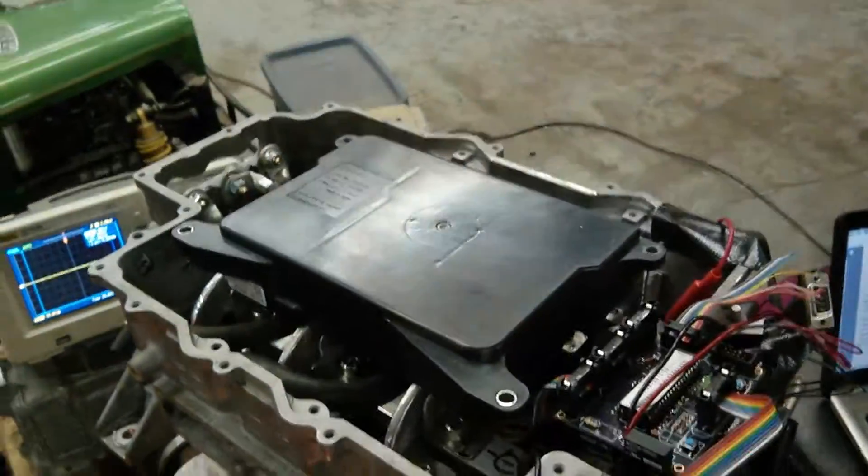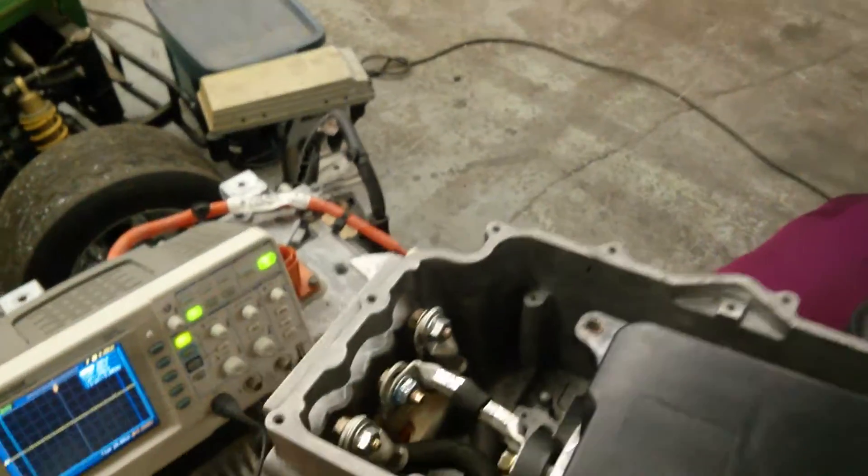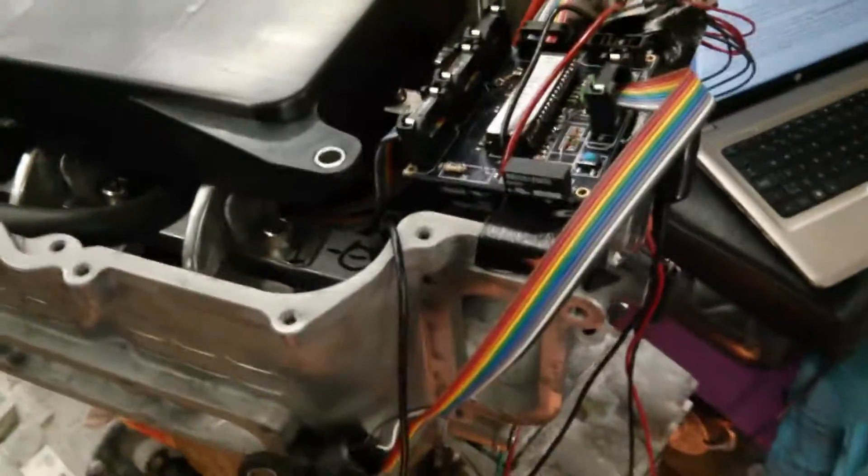This is the three-phase motor controller that I've developed — I'm still working on developing it. I'm not finished yet. It's for my Nissan Leaf motor. You can see below there, that's the Nissan Leaf motor. It's pretty big, it's pretty cool.